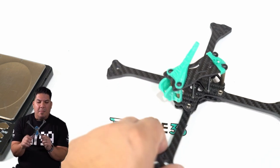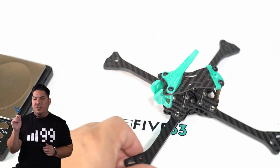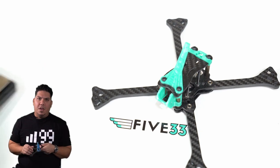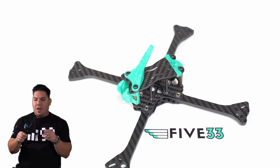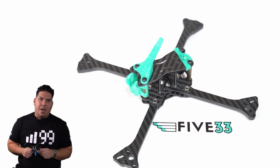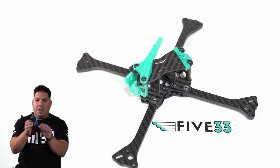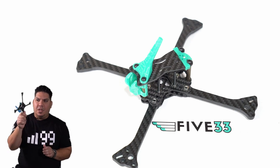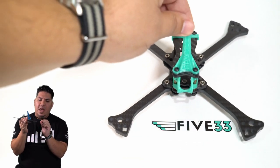I can't wait to get this thing built up. I believe I have a set of the same motors Evan used to win the championship, so I'll probably throw those on with a nice 20x20 stack. What frame are you going for the 2020 season? There are so many amazing options, but if you're one of those nostalgic guys that wants the championship edition, this colorway being offered by 533 is an excellent option.